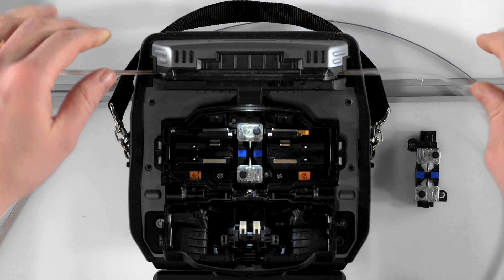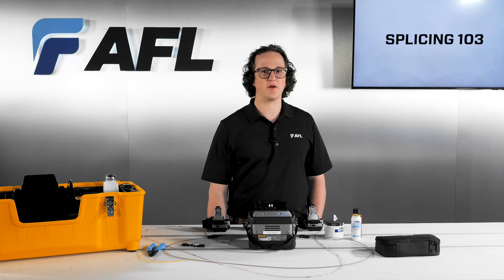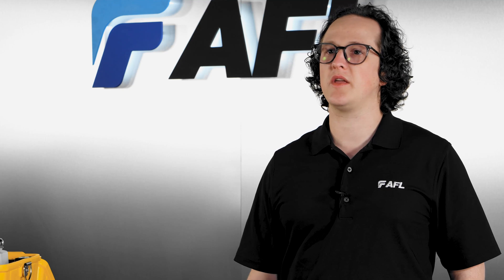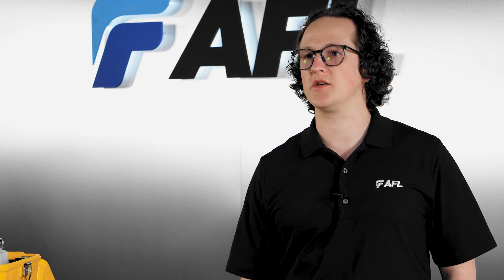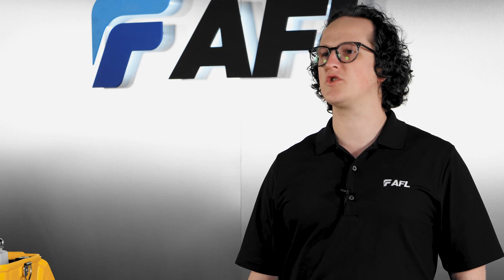After centering the sleeve, hold tension on the ribbon and lower it into the heater oven. Fiber splices have very good tensile strength, so don't worry about breaking it. Hold the splice until the heater elements capture the splice protector — if you let go too soon, the sleeve will fall below the heated elements and won't shrink correctly.